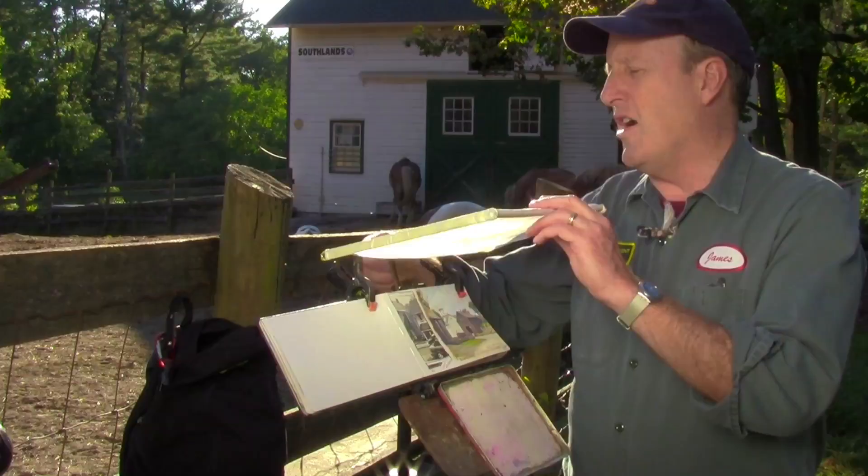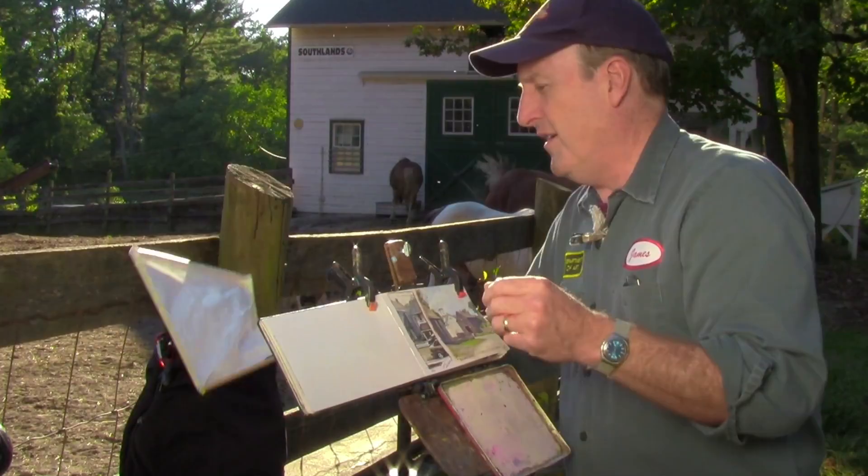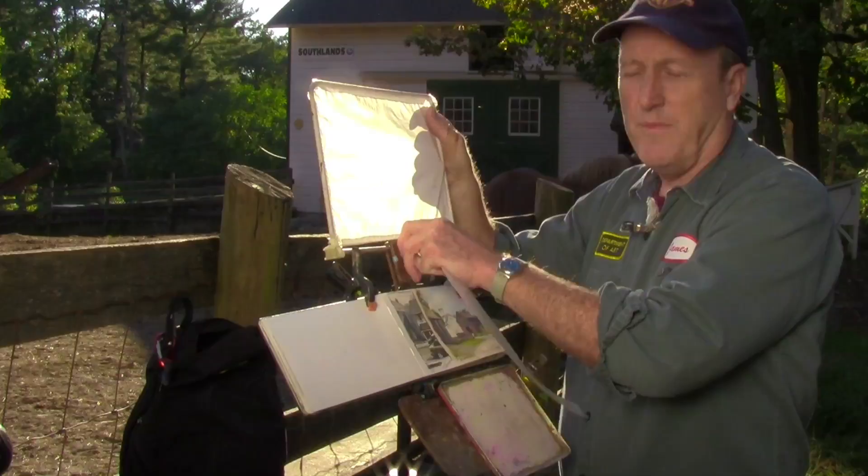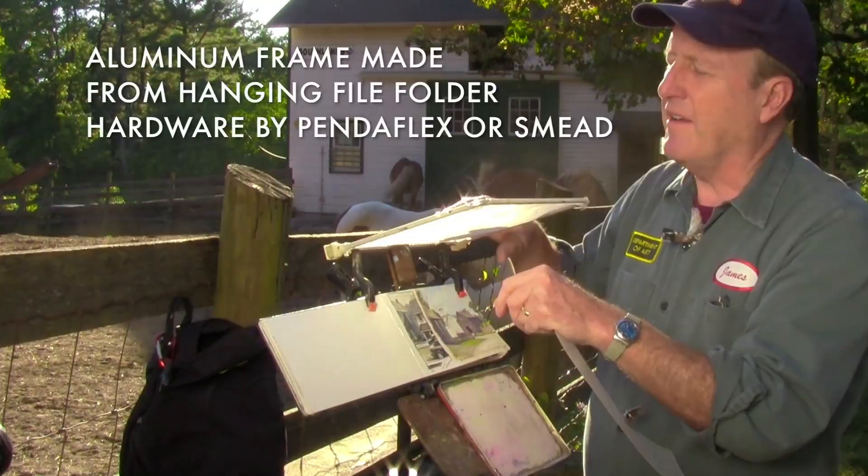Now, if you want to use the traditional diffuser that I've talked about before on other videos, that's made here with an aluminum frame. This is a Pendaflex folder, like a hanging file folder, but you can make one out of aluminum. But sometimes when you have one of these, the light comes in from the side, and that's one of the other innovations that I came up with.